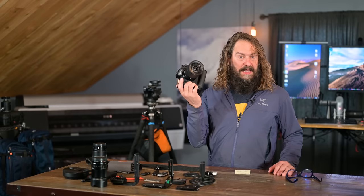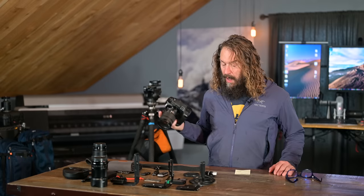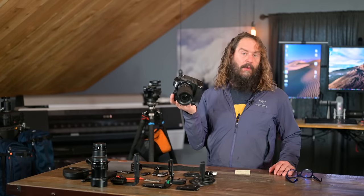After two and a half weeks shooting the Z9 exclusively through Death Valley and Joshua Tree teaching workshops, I'm going to give you four reasons why I think it's the best camera I've ever used, along with four things that still annoy me about it. I'm also going to give you a list of accessories I've tested that can save you money and make your time with this camera more enjoyable.